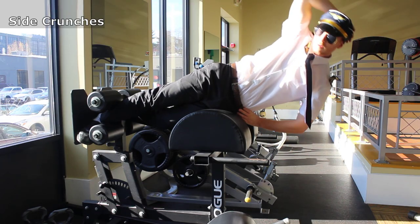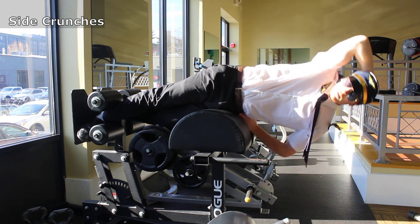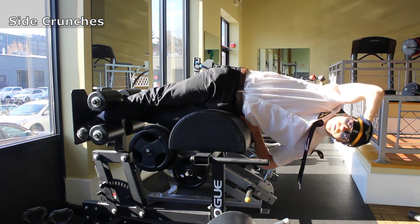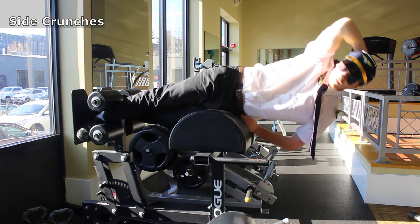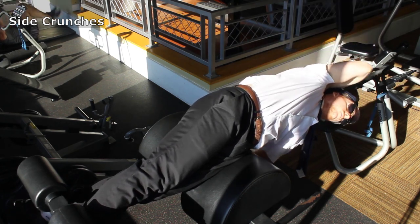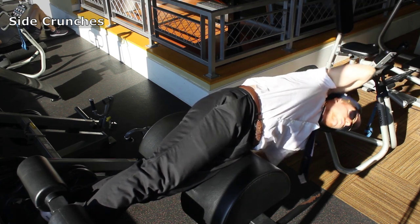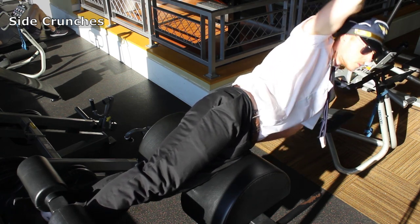We just received word that everyone's luggage was placed on the wrong flight. Please fill out a report when you land and you might receive your luggage in a week or two, by the time your vacation is over. Switch to your side to work on the obliques with side crunches on the back extension. Rest your hips on the side with the same hip setting to have enough room for your upper body to descend down and back up. Just like the back extension, round and lengthen your obliques on the way down and shorten and contract your obliques on the way up. Work each side one at a time.